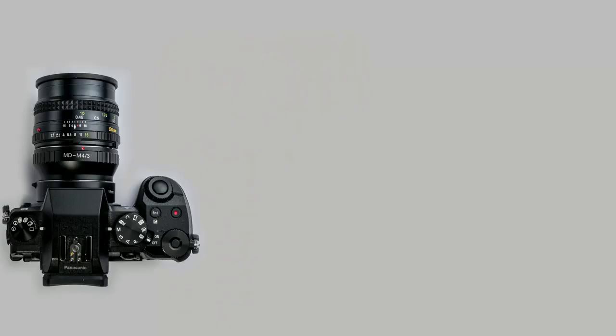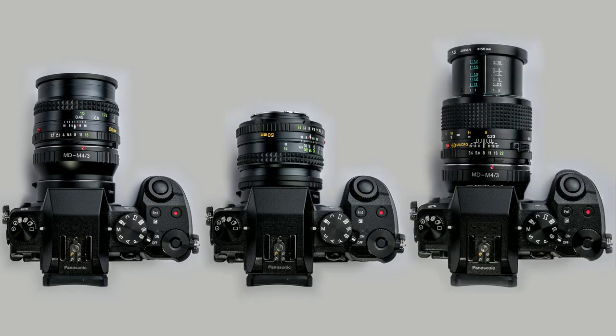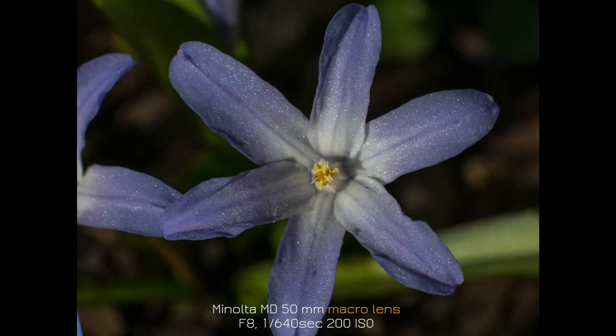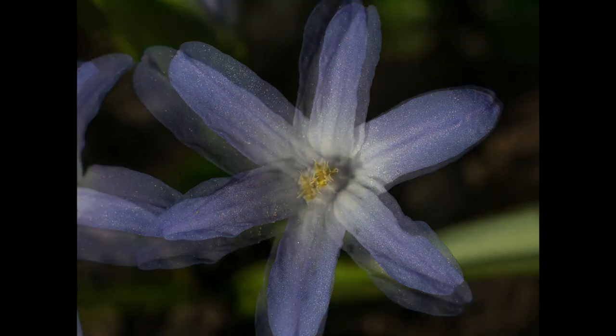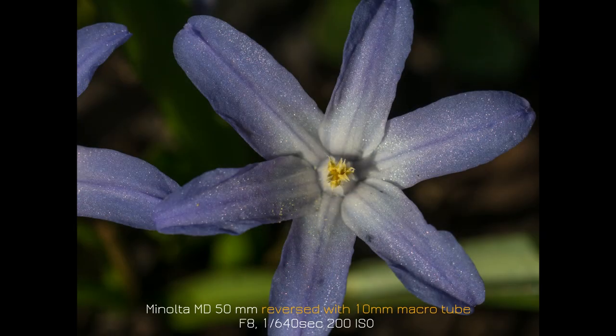After all these different examples, I will show you some comparisons between lenses of the same focal length — with macro tubes, with the reverse adapter, and the dedicated macro lens — all at 50mm focal length. I chose a 1:2 magnification ratio for the comparison of these three setups, and as you can see they produce very similar and very good results.